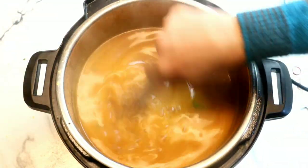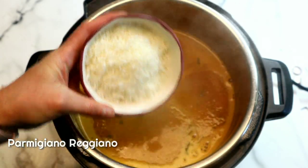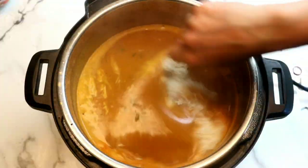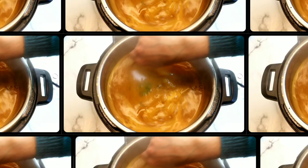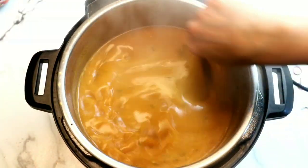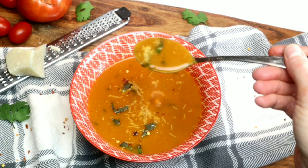Stirring everything up, next we're going to add some Parmigiano Reggiano cheese — I love using this cheese; it has such a sharp flavor and really adds to the dish. To keep this recipe completely vegan, simply omit the parmesan and stir in some nutritional yeast instead — it will still be absolutely delicious. What an incredibly easy meal to make, packed with nutrition and so incredibly satisfying.